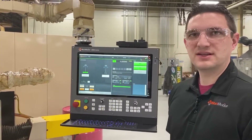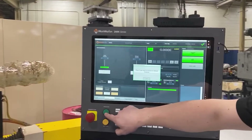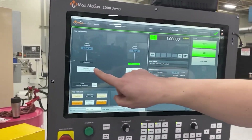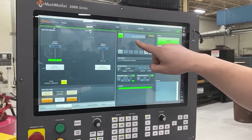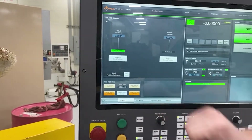This machine is configured for through feed, and we've got a retract position which is at one inch. I can tell it to go to the grind position — zero. I can modify my positions right here and then I have my comp buttons to correct.